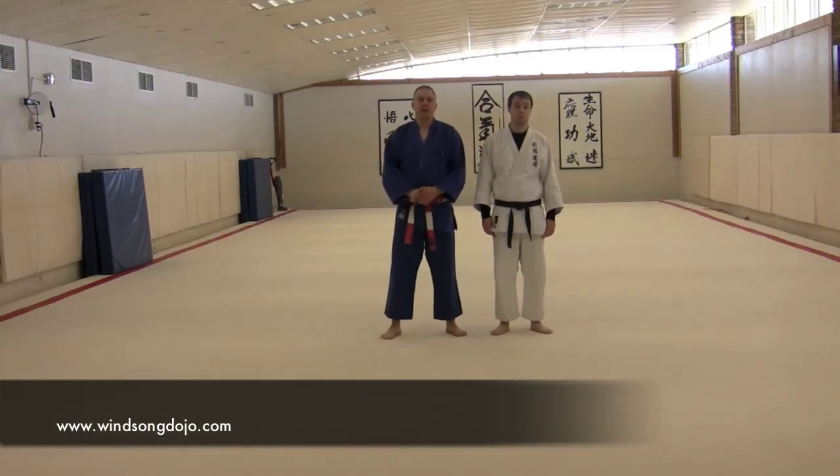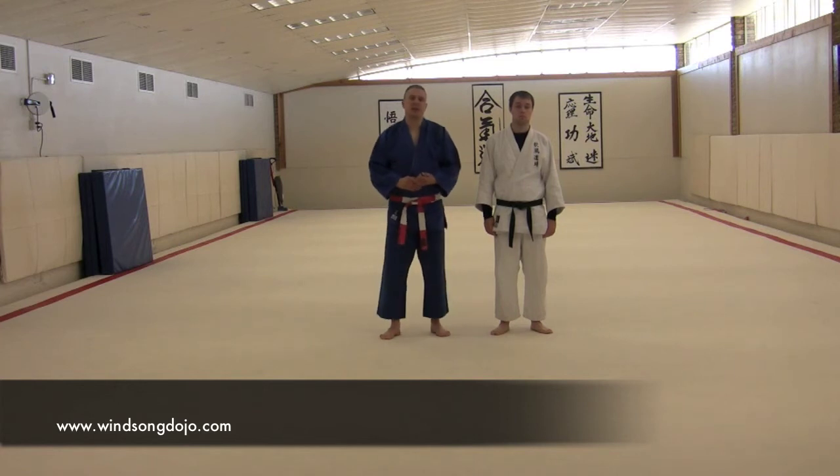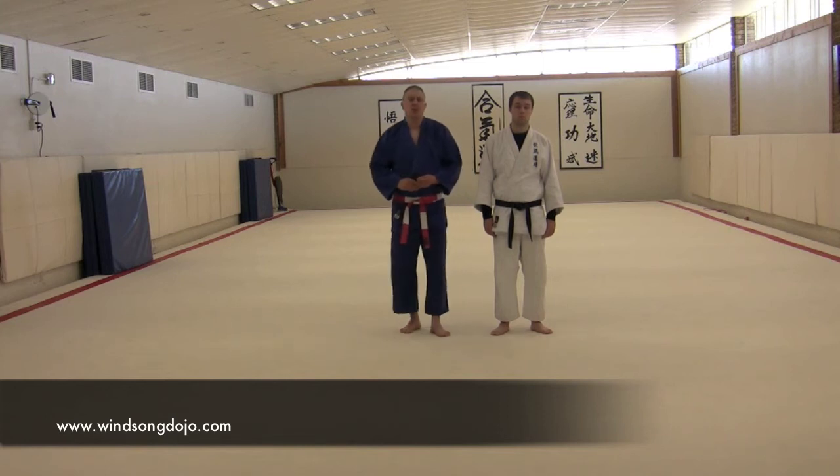I want to take a look at the buddy falls that we do in judo. These are basically the side fall form of ukemi that we see in aikido and judo both. We're going to be doing it with a partner — Cameron's going to assist me with these. If you're not familiar with side fall already, I encourage you to review that video before coming back to this lesson. I'm going to work with the assumption that you already know a little bit about buddy fall.